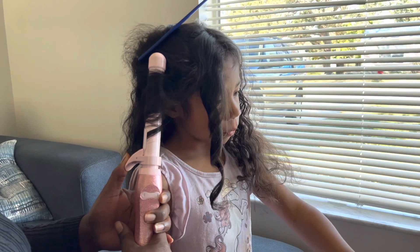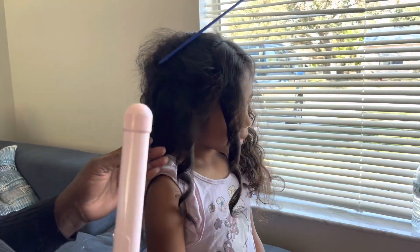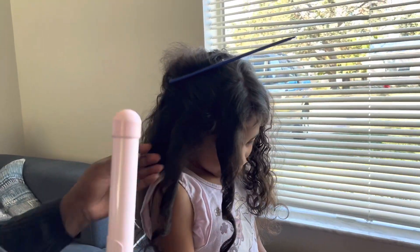Hold it for a little bit, and then come down and out. Oh, it's a beautiful curl.